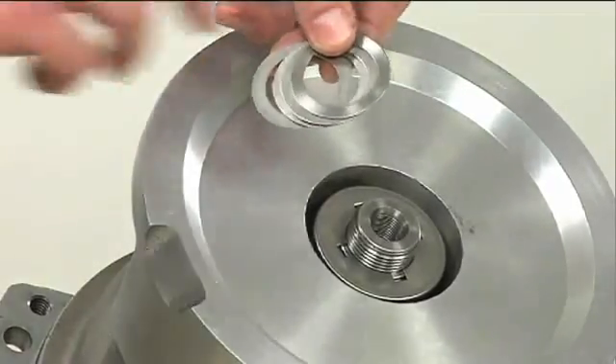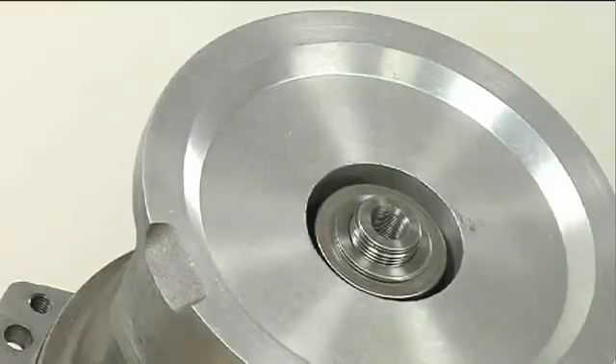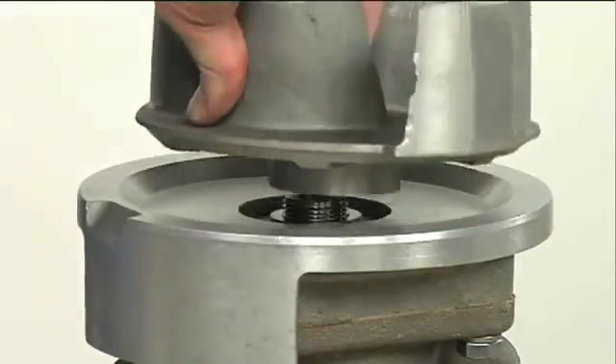Install the full set of impeller shims provided with the seal and screw the impeller onto the shaft until it is seated against the seal.